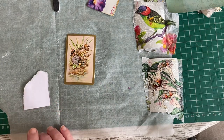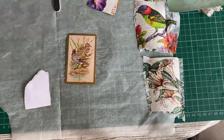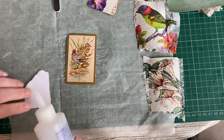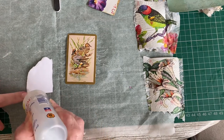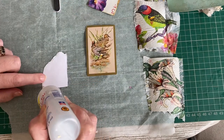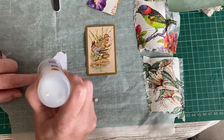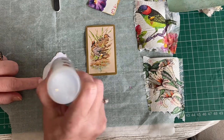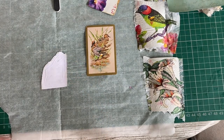I'll use Fabri-Tac to stick it on, just to be sure we don't want it coming off. I could always rub it with the emery board again to give it a bit of a key, but for speed's sake it's not a huge piece so it's not a lot of glue — I'll use Fabri-Tac and secure it.